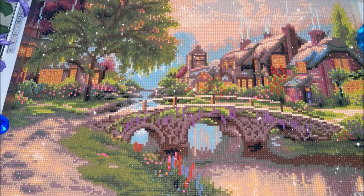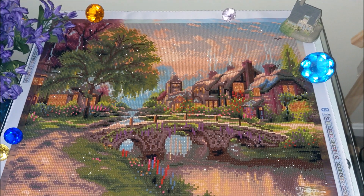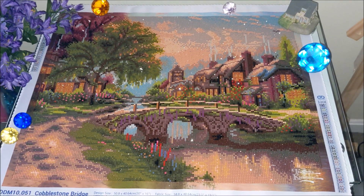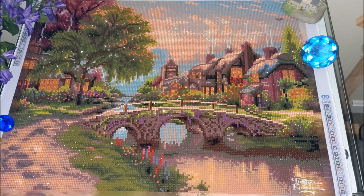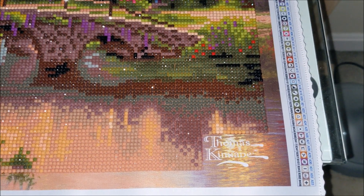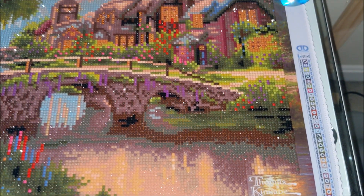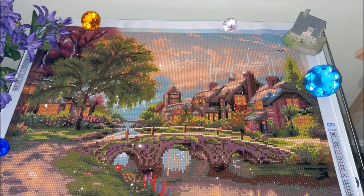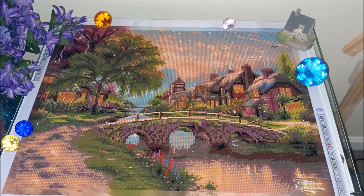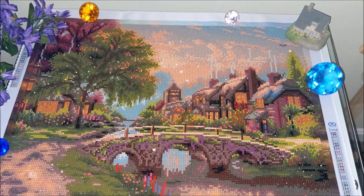This is Thomas Kinkade's series that I love so much, and all of them come on a standard size of 20 by 16 inches. This is a full round drill diamond painting kit that comes with 32 to 33 colors of resin drills. This kit contained only resin drills — there were no abyss or rhinestones.